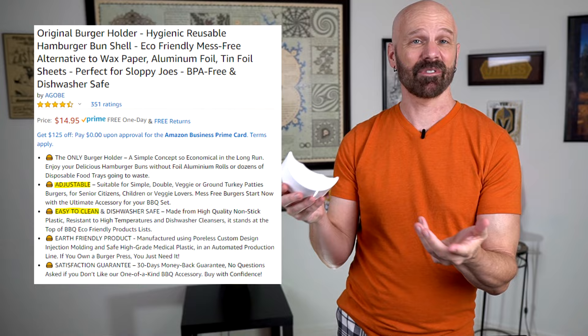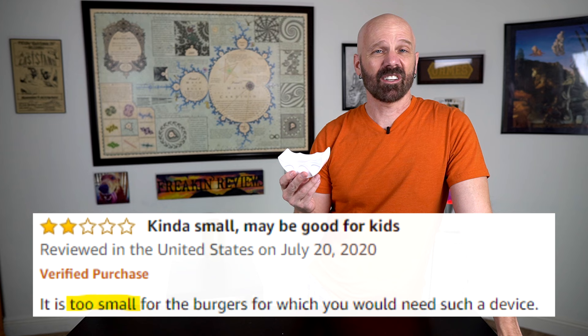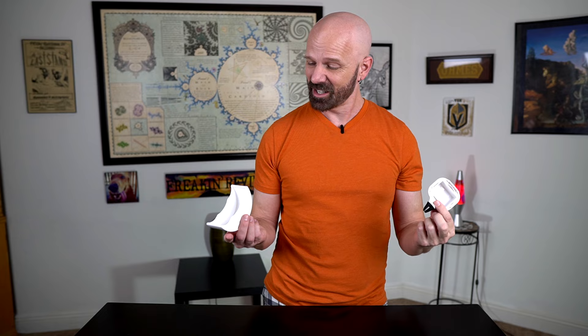The pros say that nothing drips out and that it's adjustable and fits most burgers. The cons say that it's kind of expensive for what it is and it doesn't fit all size burgers. If you saw my car gadget video this year, I had the Sauce Moto dip clip, which is also for fast food in your car, so let's see if this is a good pair as I try out the burger holder at my favorite fast food joint.